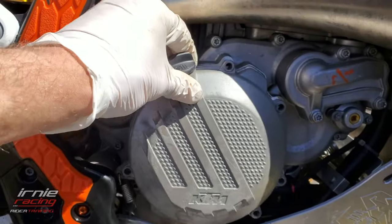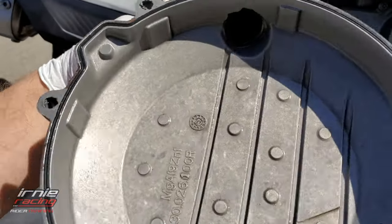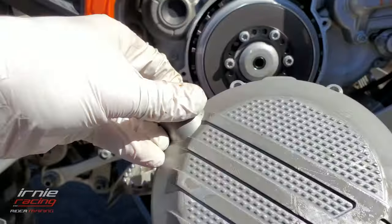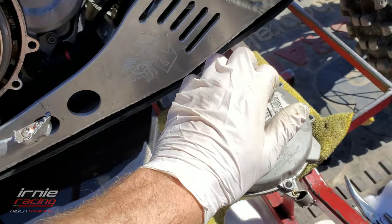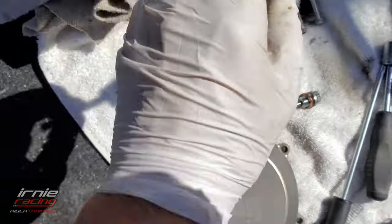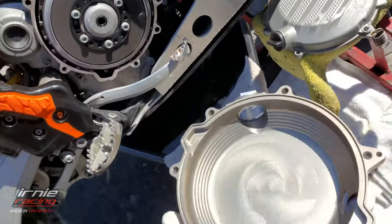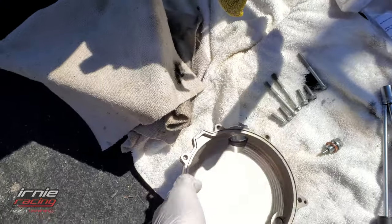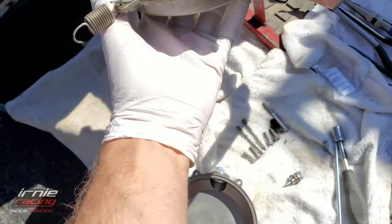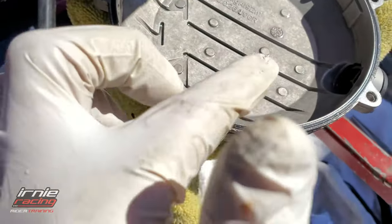Here is the OEM cover — super lightweight, thin, easy to snap. Just listen to the difference — it's huge in terms of weight. You're gonna add some weight for safety with the billet cover, but it's just how it is. Oh, there's a little gasket in there.